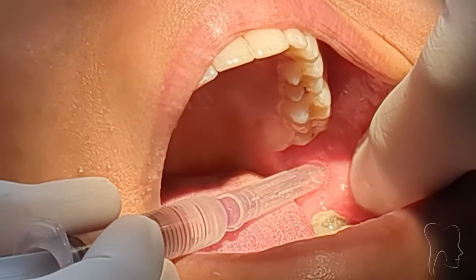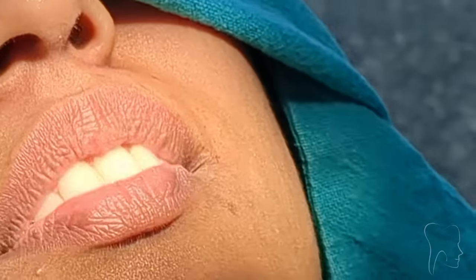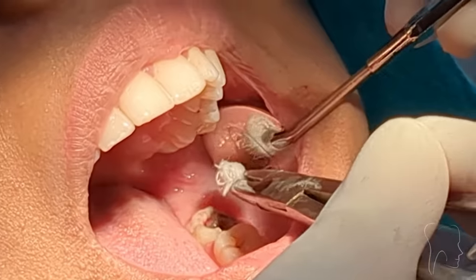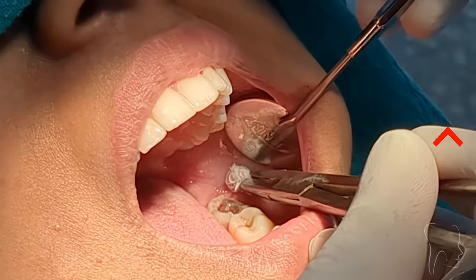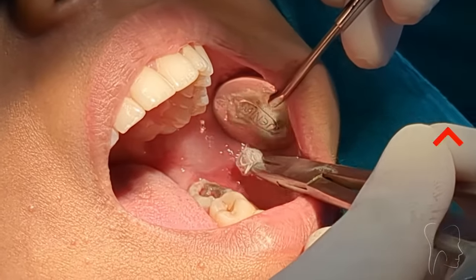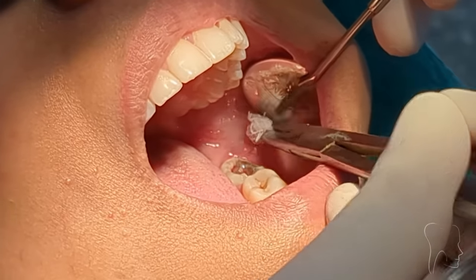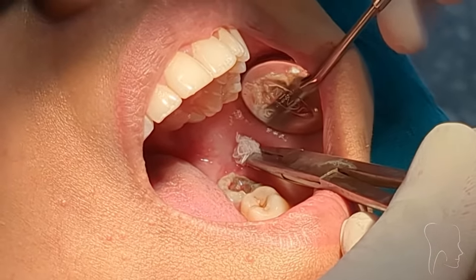The majority of the time, with just these two things, your block will be successful. So I am applying the topical anesthesia at the site of injection for the long buccal nerve block. For the long buccal, the site of injection is buccal and distal to the last molar — here the last molar is the third molar. So I am applying the topical at the buccal and distal to the third molar.